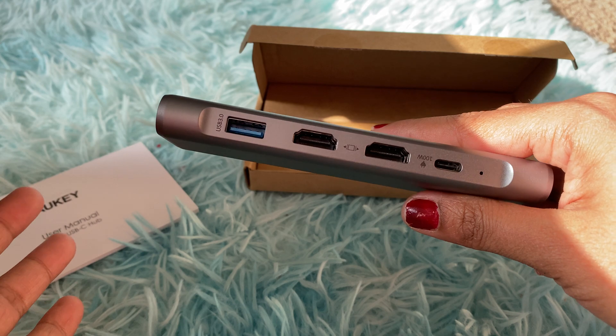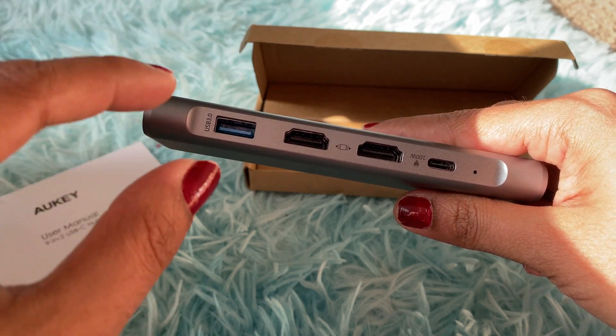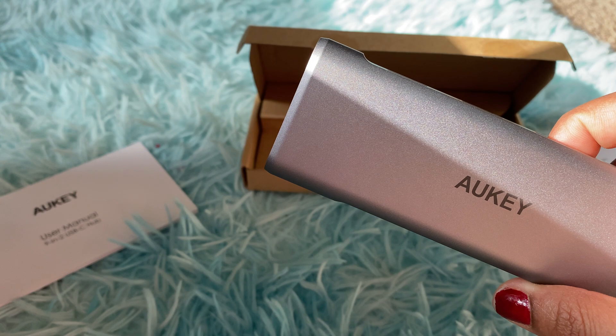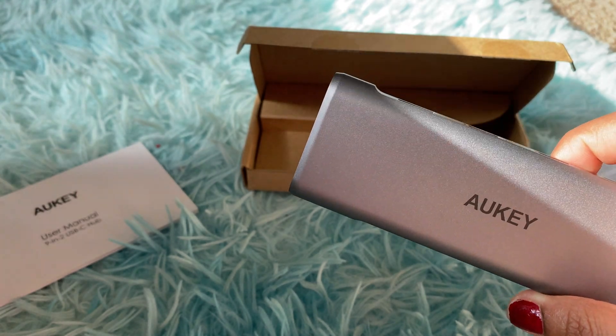It covers a lot — there are two HDMI slots so you can connect two monitors for multiple displays. There's one USB port where you can charge your mobile or a power bank, and another USB for charging as well. Let me show you how to connect this to the MacBook.